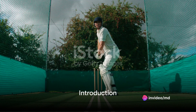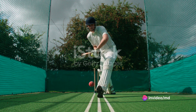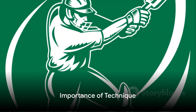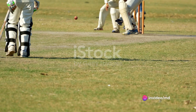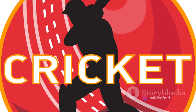Ever wondered how to improve your cricket batting skills? Today is the day to delve deep into the art of cricket batting and unravel the secrets to enhance your game. First and foremost, understand that cricket is not just about power, but also precision. Batting is an art that requires a blend of strength, accuracy, and most importantly, the right technique.